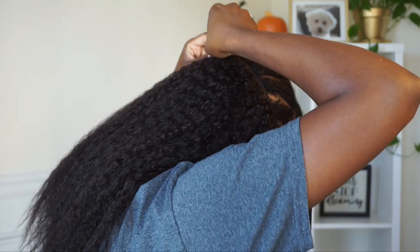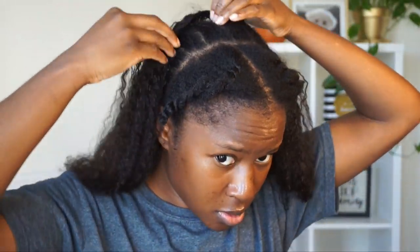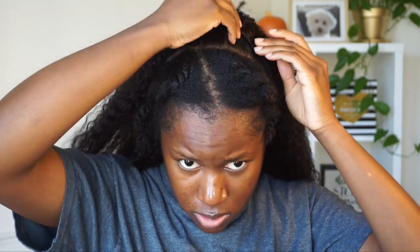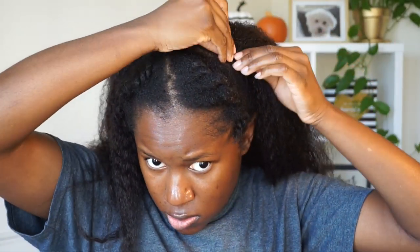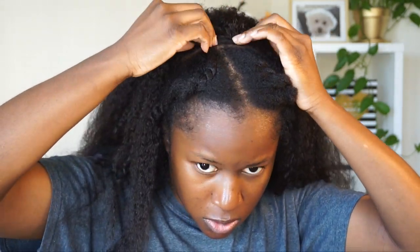I'm putting the smaller clip-ins at the bottom, then moving into the clip-ins that have five clips on them and attaching those at the front. You can use color and you can apply heat on these clip-ins. So I applied six clip-ins to the back section of my head.